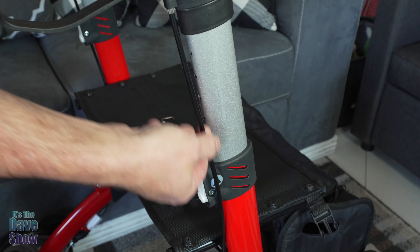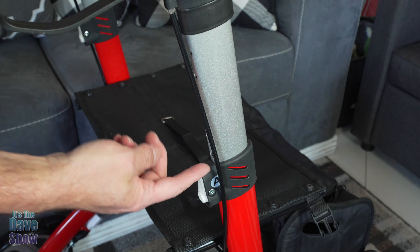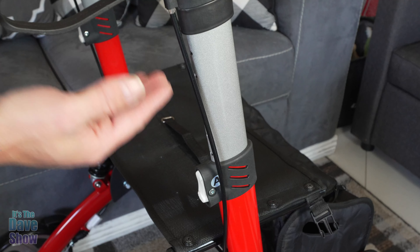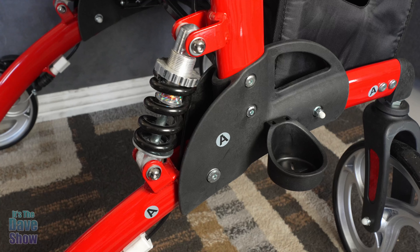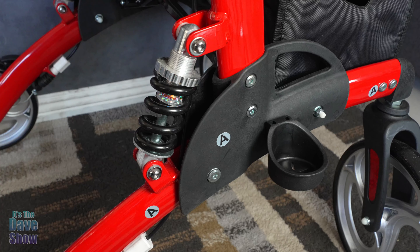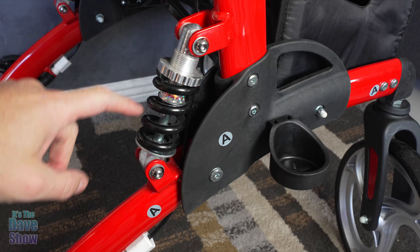I got everything put together and it did not take very long at all. All the pieces went together very easily, the bolts went in together, they had the tools included, and everything was perfectly fine. This is kind of what it looks like. I'm going to come in to show you the details and close-ups of each little feature and function, so let's take a look.